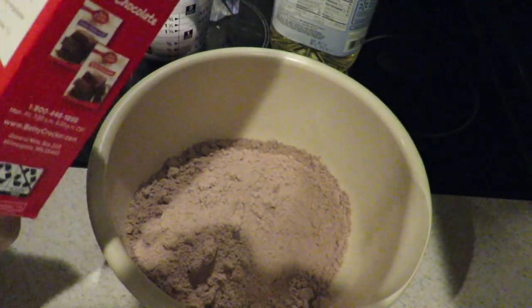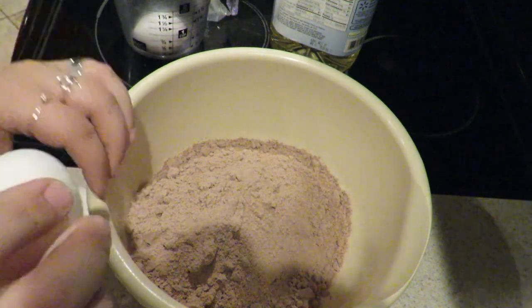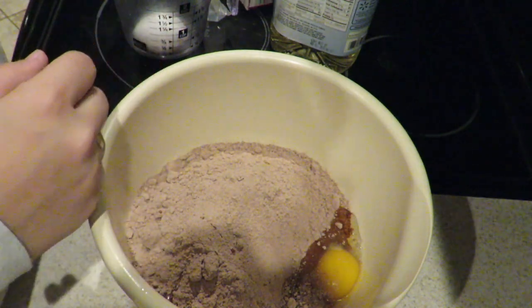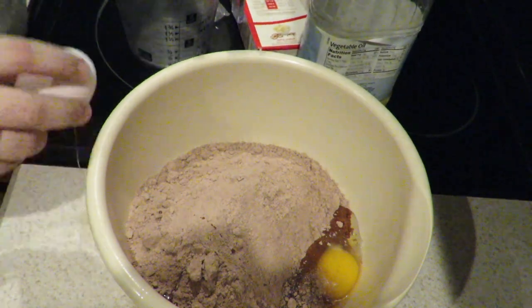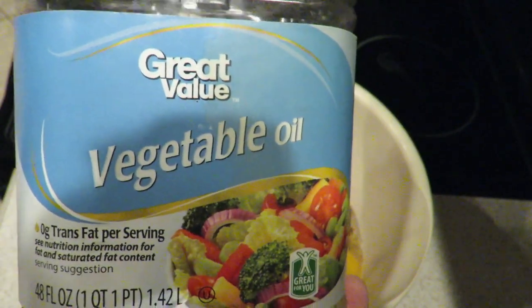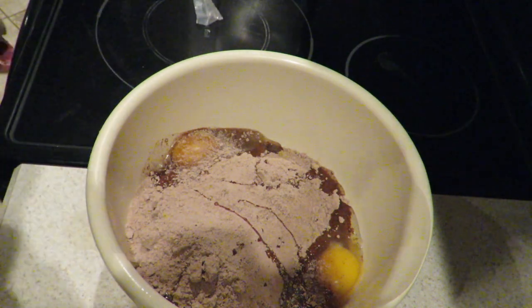Two eggs and half a cup of vegetable oil. We're just gonna do the eggs first. Oh my god, that was really bad. I wish you guys could see that better, but it's okay — I'll crack them better this time. Next egg. And then we're just gonna take some Walmart brand vegetable oil, and hopefully there's enough for half a cup.